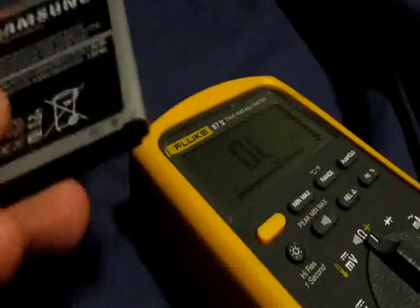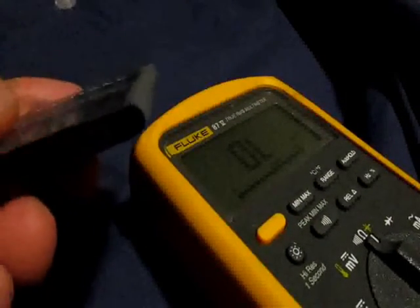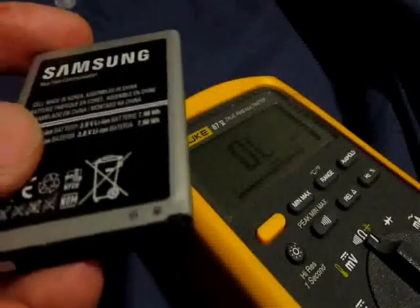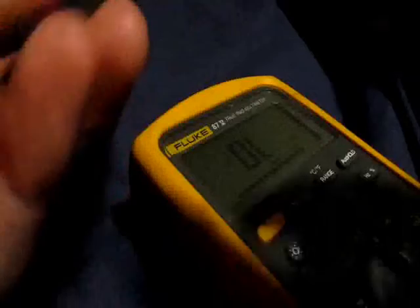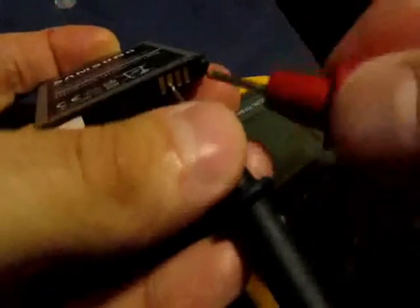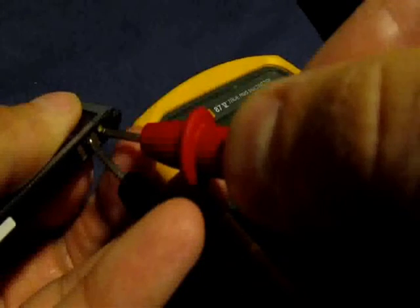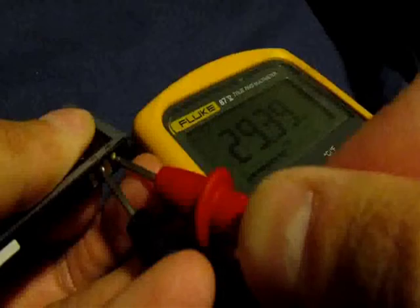Shall we check the resistance? Maybe we have a dead short in the battery — even though it says it holds charge, it just skips out. Kind of like a car battery: it works a little bit and then leaves you stranded. We got some resistance — 30-something ohms. Let's see... 29, staying pretty steady at 29.39 ohms.